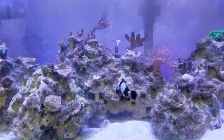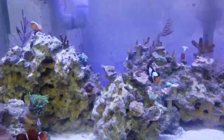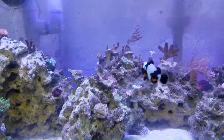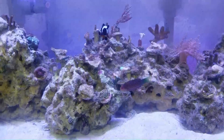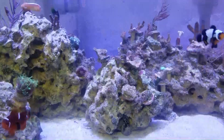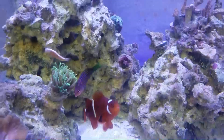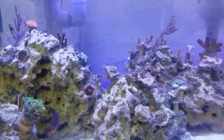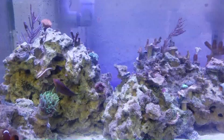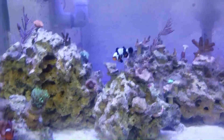Let's get into the specs of the six line wrasse. All my specs come from Live Aquaria — that's where I get all specs for my experience videos, and you can follow up there as well at liveaquaria.com. The care level is easy, temperament is semi-aggressive, color form is generally a blue-green orange. They get to about three inches, originally from Fiji, Kenya, and Maldives, and the minimum tank size is about 30 gallons.